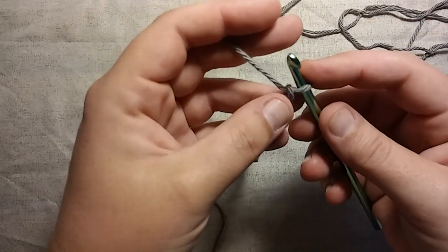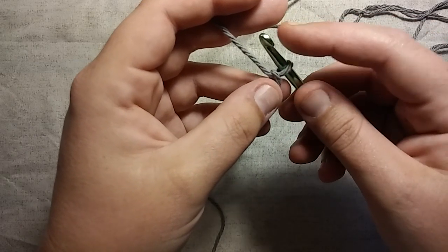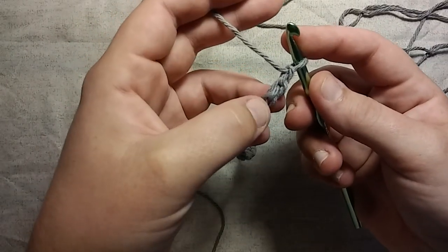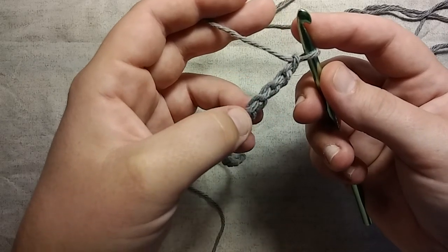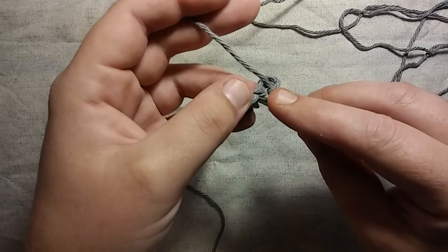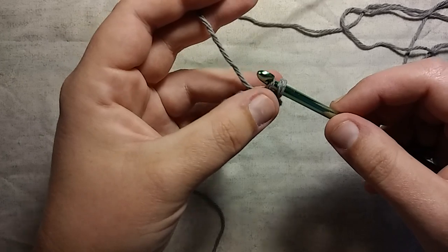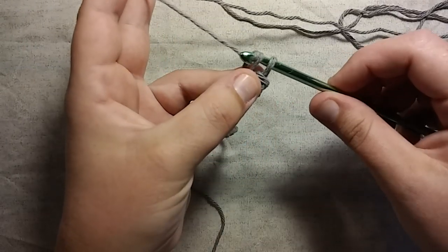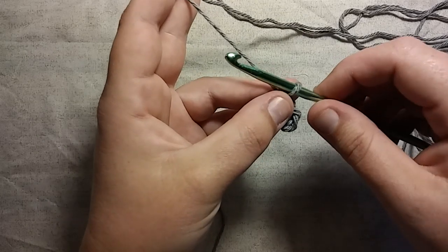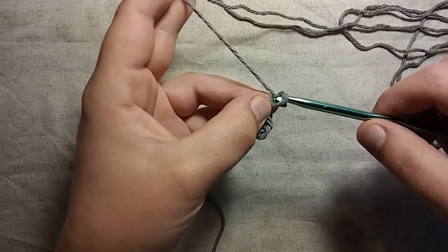What you want to do to start the moss stitch is you want to count the fourth chain from your hook. So here's your hook — you have one hump here, two humps, three humps, here's your fourth hump. So what you're going to do is insert your hook into that fourth hump, grab some yarn, pull it through, grab some more yarn, and pull it through both. Now you're going to chain one — just like making our chain, grab some yarn and make one chain.